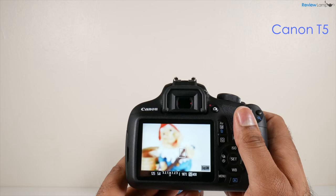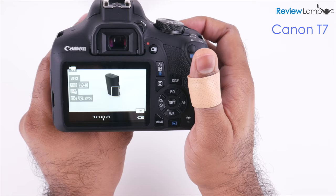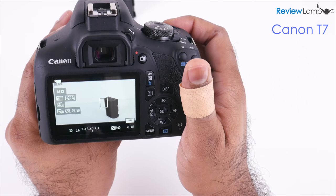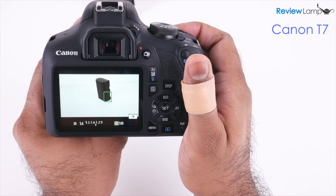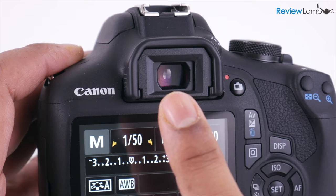When I tested the Rebel T5 a few years ago, I found the autofocus in live view mode to be painfully slow, and sadly that hasn't changed much on the T7. The autofocus is unusually slow and often inaccurate when you use the screen to autofocus. And this isn't really unique to the Canon T7 — several entry-level DSLRs struggle with autofocus in live view mode, as I found in my review of the Nikon D3500. The only way to get around this is to use the optical viewfinder, which does improve the autofocus quite a bit.